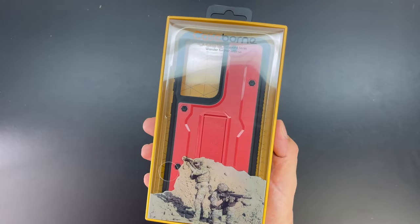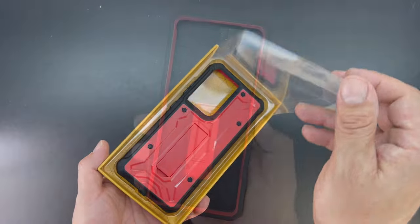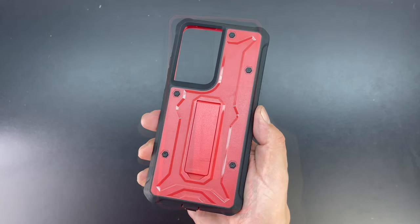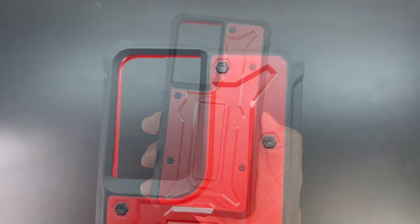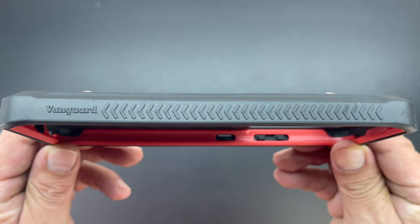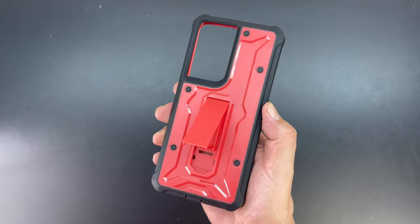And lastly we have the Vanguard series case in the color red for the Samsung Galaxy S21 Ultra. Leave a thumbs up down below if you think this is the MKBHD edition. Once again we have that honeycomb padded interior followed by that unique design on the back, and of course we have the extra big cutout on the back for that awesome camera system on the Galaxy S21 Ultra. You got to love the grip that the Vanguard series case provides as well as the kickstand.